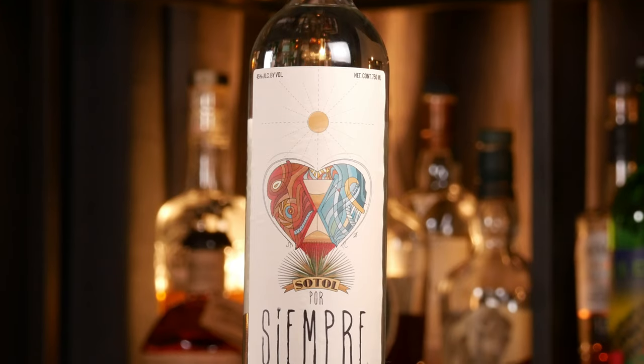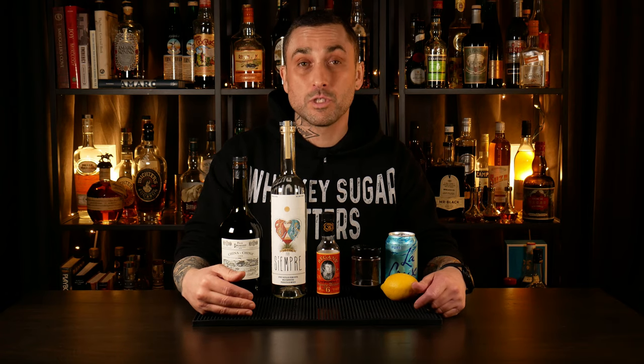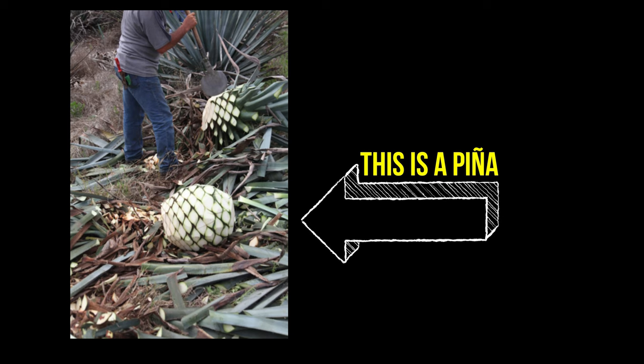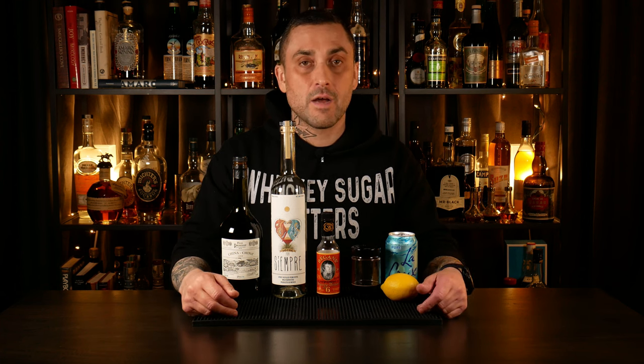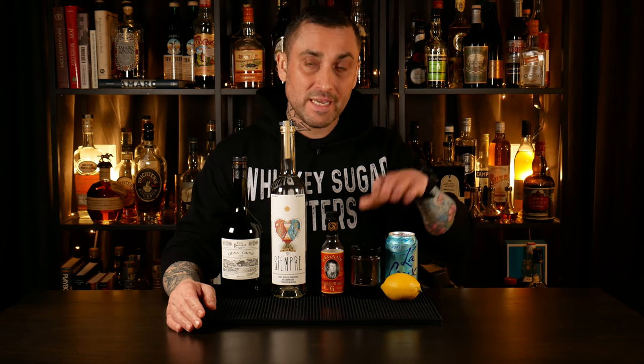Next up is Sotol. Sotol is both the name of the spirit and the plant it's made from, also known as the desert spoon. This is an agave-looking plant, almost like a sea urchin actually. Even though it has a piña and is produced almost exactly the same way as mezcal, it is technically not an agave spirit. The first time I tried it, I did describe it as a funky, earthy mezcal. Then we'll be using some orange bitters, some housemade grenadine, a splash of club soda — just because this cocktail is pretty rich and you need a little bit of dilution, not really for the bubbles — and some fresh lemon juice.